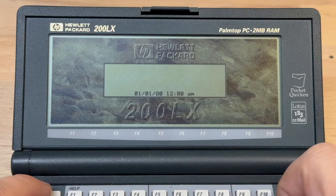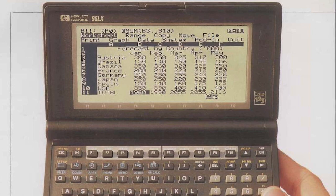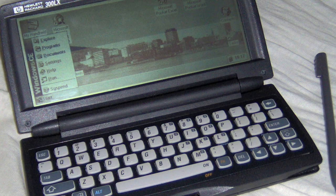Given it was released in 1994, the 200LX lasted until 1999, whereas its predecessor, the 95LX, being in production until 2001, so spanning an entire decade, before eventually being displaced by the Windows CE-based 300LX successor.